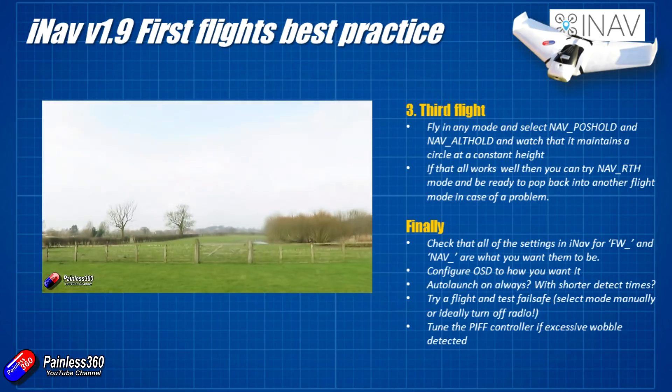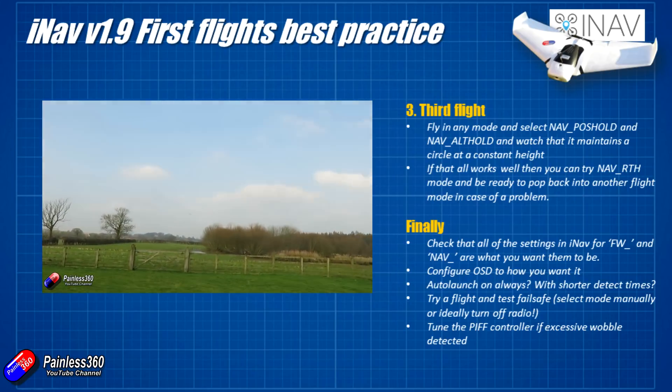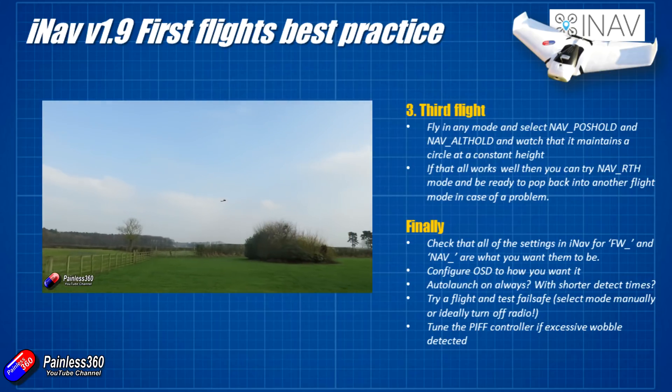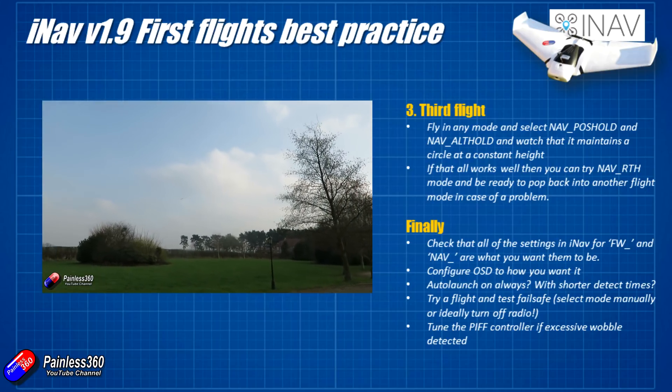If it doesn't work, it's probably something to do with the GPS, and it might be time to start looking at things like black box logs, making sure the GPS is far enough away from things like the power system, isn't getting any interference, and has a nice clear view of the sky.